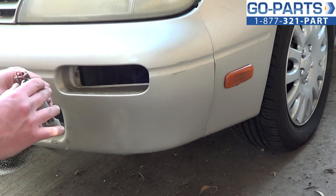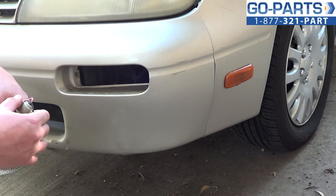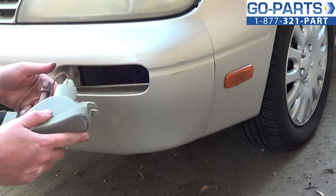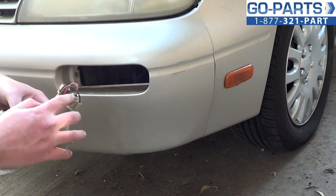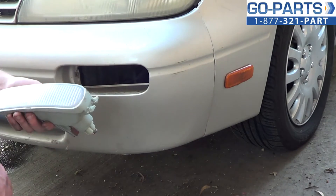If you order your part from gopart.com, it'll likely come with all new hardware, the bulb, the sockets and everything — most of our models do. If for some reason your model doesn't, or if you got your part from somewhere else, it's really easy. You just slide off the plug and transfer the bulb and the hardware, the wiring, over to the new assembly.